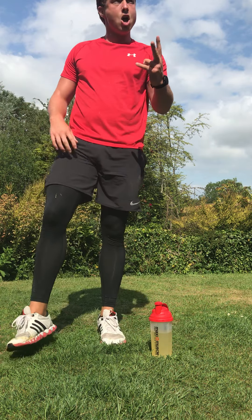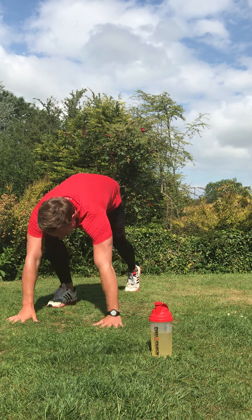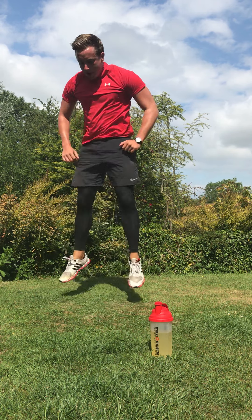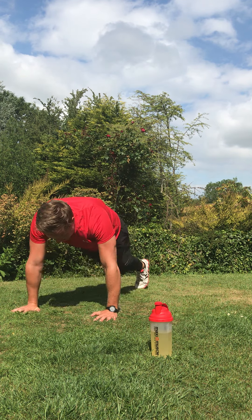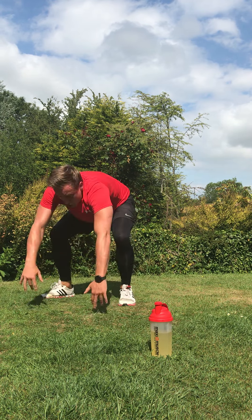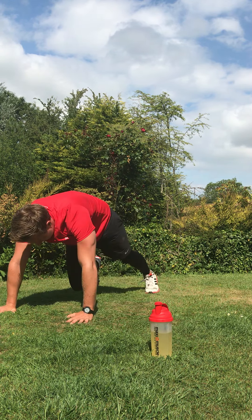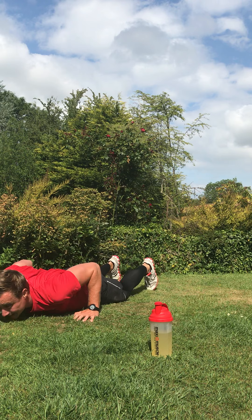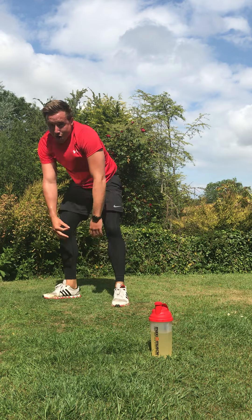Crossover burpees — we're back in. Knee cross into a burpee. In three, two, one, let's go. One, two, burpee — nice big jump every time. Still working that upper body; it's going to burn those arms now. Crossover burpees, rep it out, fast. All the way through. In four, three, two, on your feet — good work.